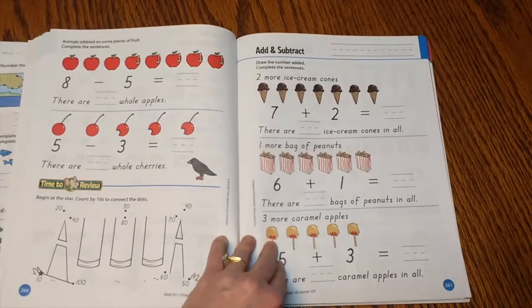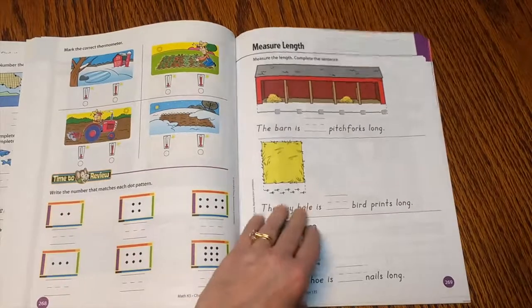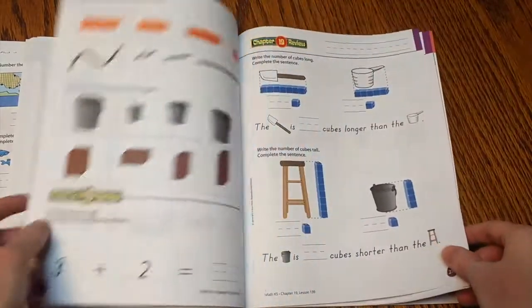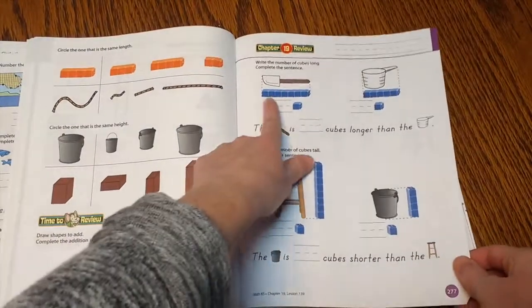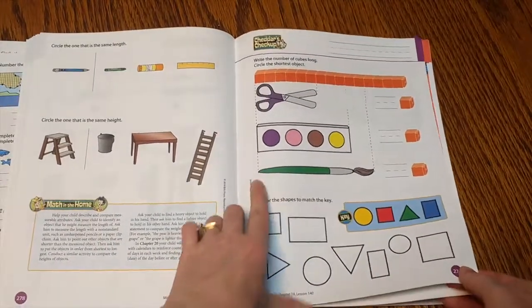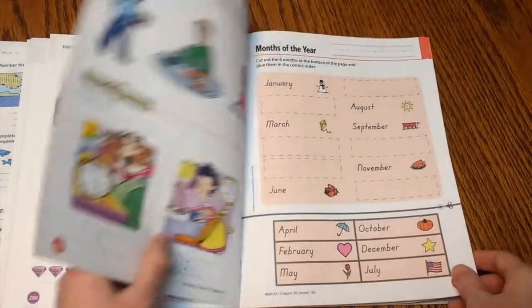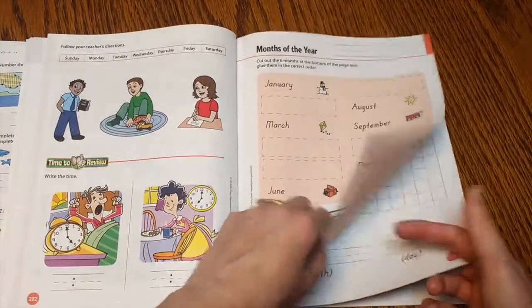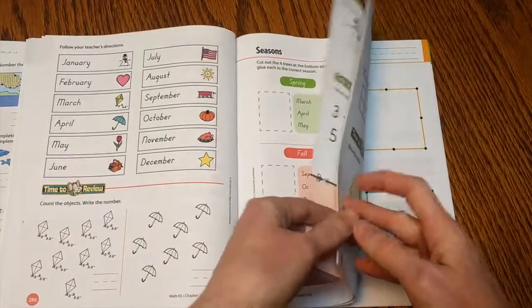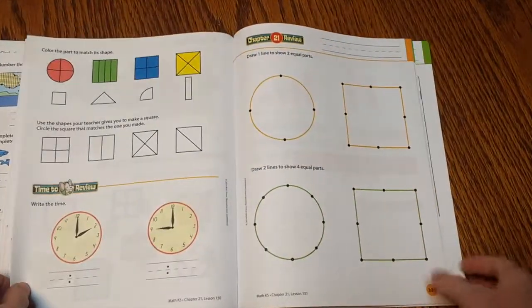I don't buy anything else. You don't even need manipulatives. They do sell manipulative packs, but you can honestly use whatever's around your house and create your own. For measuring, you could just get Lego pieces out and explain the concept. For shapes, you can find actual things around your house. For calendars, you could grab real calendars and show them. So there's lots of ways to expand on the things in this book, and I think it gives you a great basis for kindergarten math.